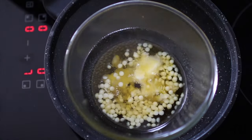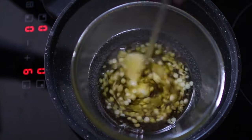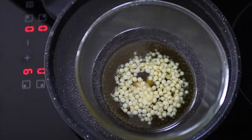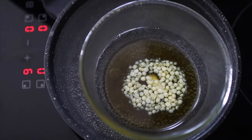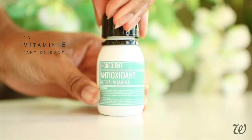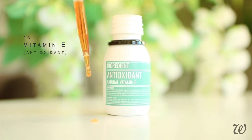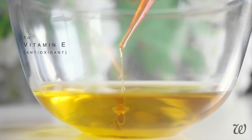Waxes take a long time to melt, so stir the mixture every now and then to help speed up the melting process. Once your pomade is completely liquid, remove from the heat and set on a flat surface to cool slightly. Our hair pomade doesn't contain any water, so you won't need to add a preservative.